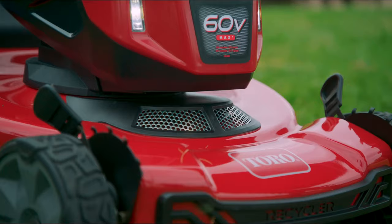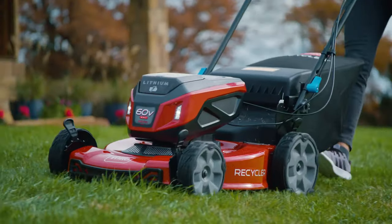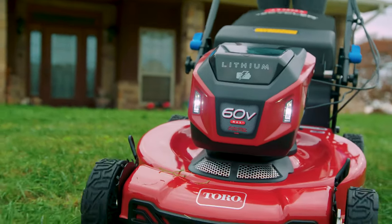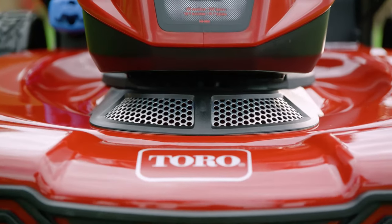Re-engineered with a 22-inch all-steel durable deck that cuts up to one-third of an acre on a single charge. America's number one selling Walk Mower brand gives you Vortex Turbocharged Airflow that keeps clippings suspended longer,